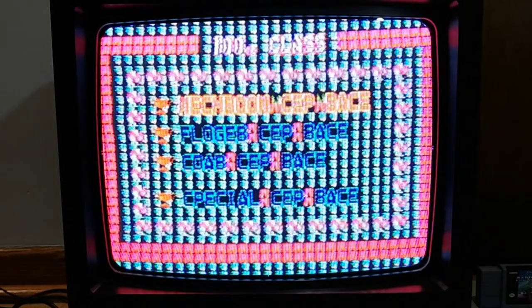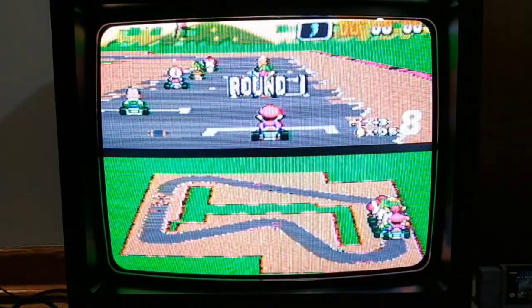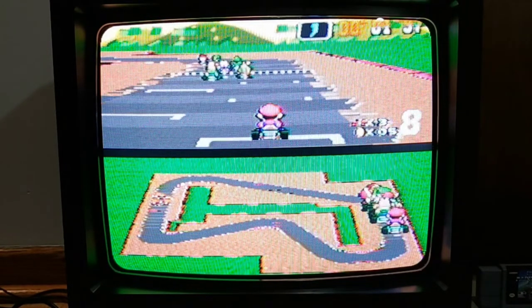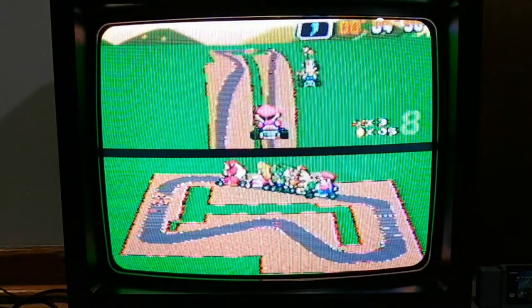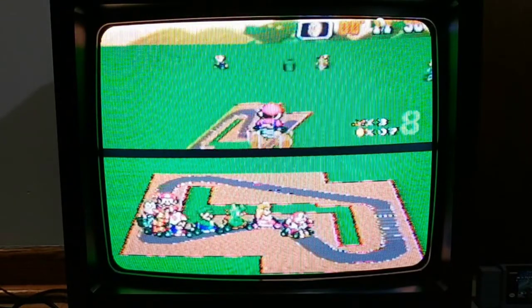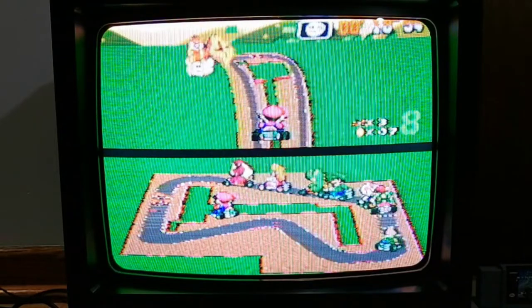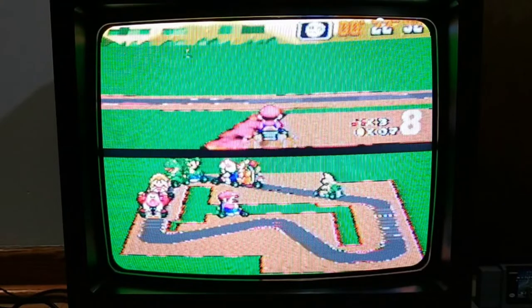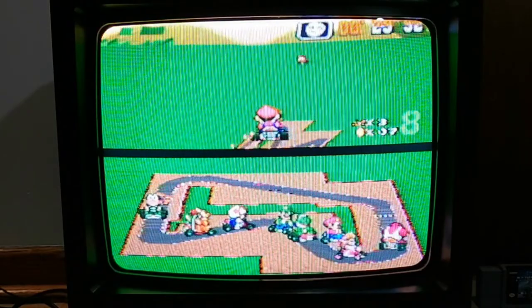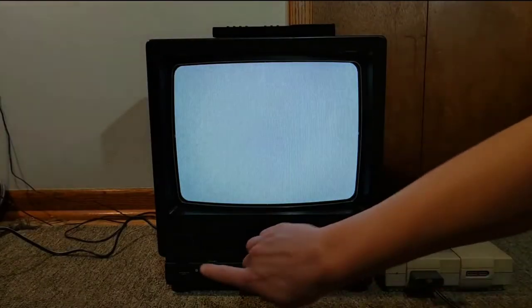I can barely read any of this, so I'll just pick a random one. So far, so good it seems. Wait, where did the road go? Just follow everyone else. This is very confusing. I know, cloud boy, but can you see this? Well, that was a glitchy mess. Time to turn the Magnavox off.